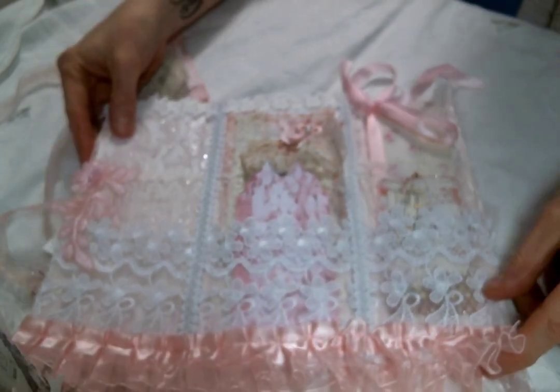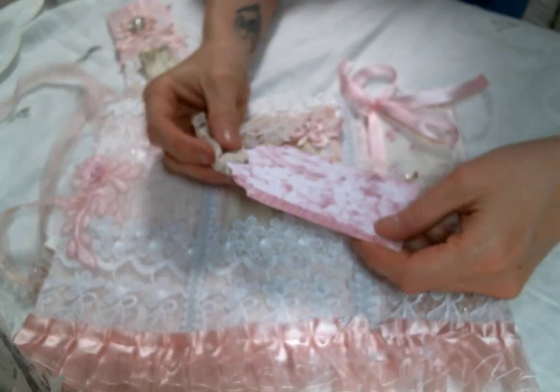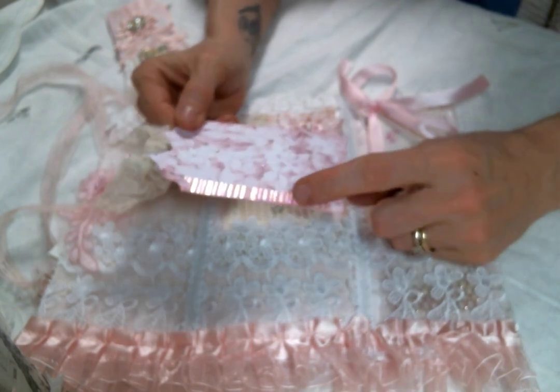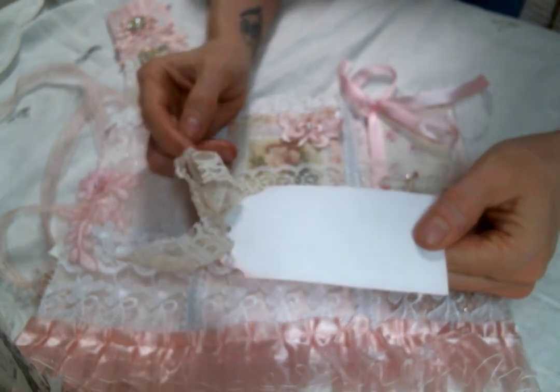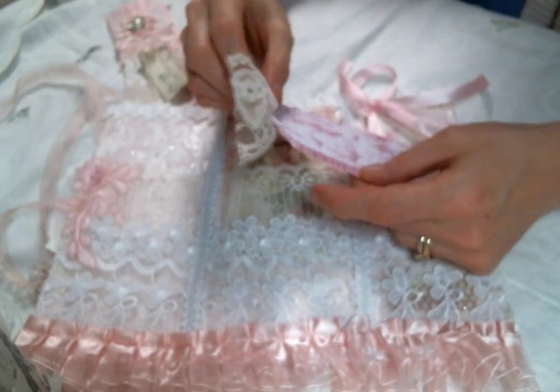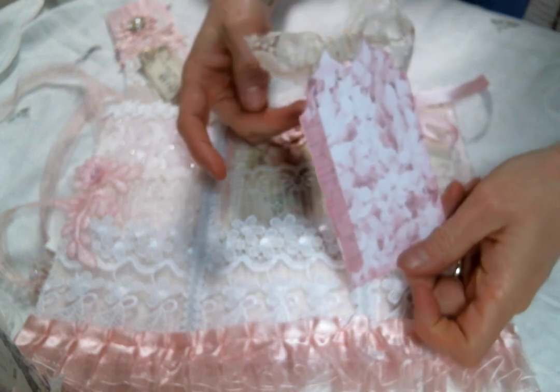Then it opens up some more. This is actually a tag I got in a kit from Doreen from Ooh La La Vintage Treasures — I do believe it was Doreen's kit. I just inked it up, added some washi tape, and this is the lace bow it came with. You could journal on the back.